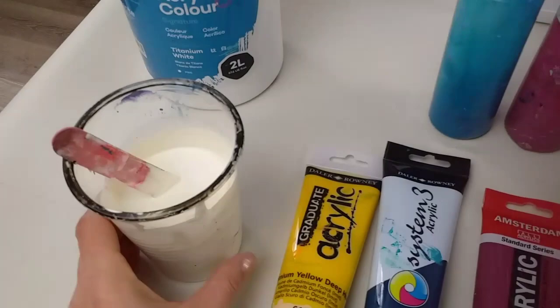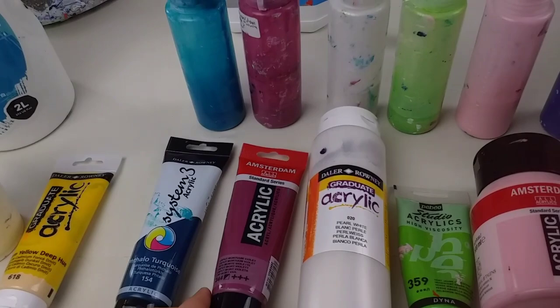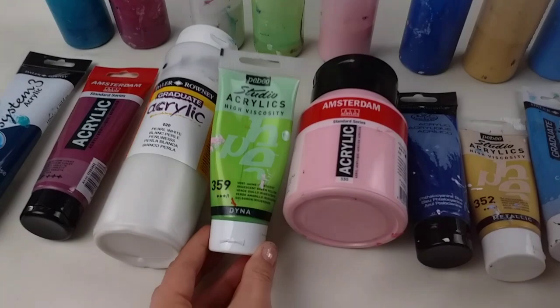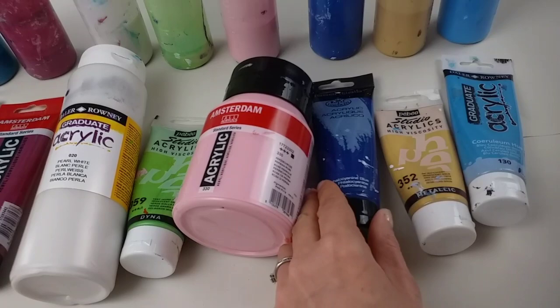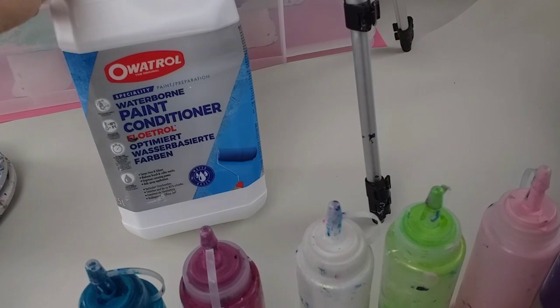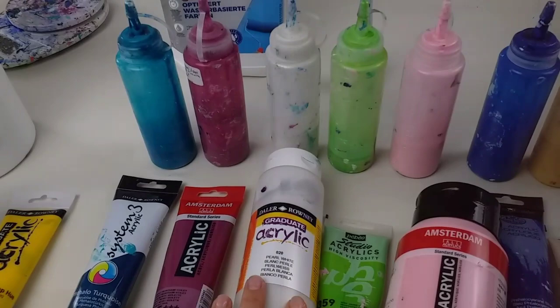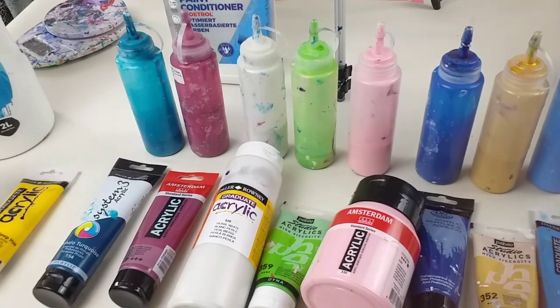For the Dutch paw design, I've got Daler Rowney System 3 Acrylic Phthalo Turquoise, Amsterdam Caput Mortuum Violet, Daler Rowney Pearl White, Pebeo Studio Acrylics Iridescent Green Yellow, Amsterdam Persian Rose, Royal and Langnickel Phthalocyanine Blue, Pebeo Iridescent Gold, and Daler Rowney Cerulean Blue. I've mixed all of these paints with Oratrol — the UK version of Floetrol — two parts Floetrol to one part paint to one and a half parts water, except for the iridescent colours, which I've mixed with two parts water to get them all to the same consistency.